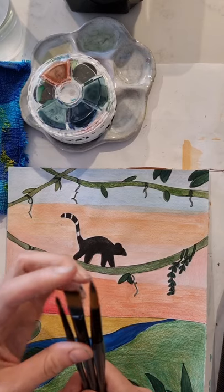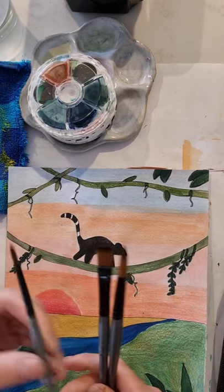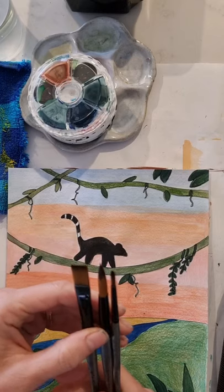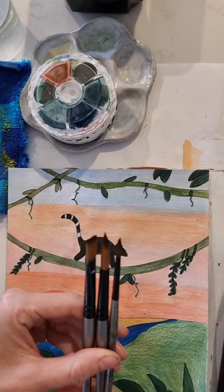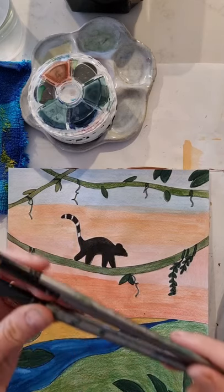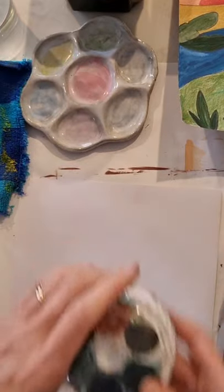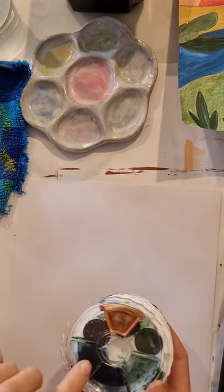We need a couple of different paint brushes — some round tops, flat tops — and a pencil, eraser, and of course some art paper. You can use watercolour paper as we are using some watercolour paint, but it's not necessary; I'm just using art paper. The only paper I don't recommend is printer or copy paper. It doesn't have a lot of tooth so you won't be able to blend your coloured pencils. Art paper has a bit of texture so it captures your watercolour and coloured pencils so you can blend them.